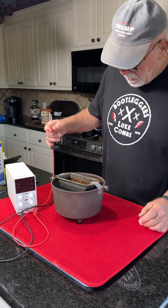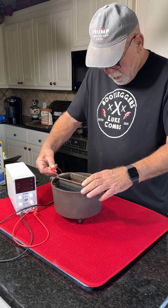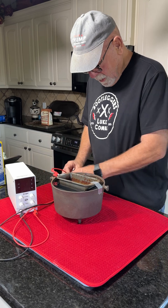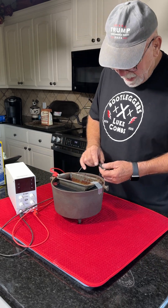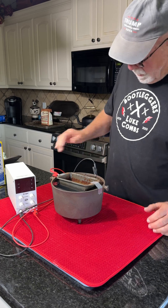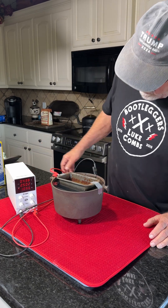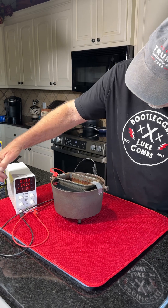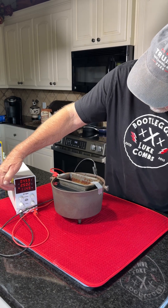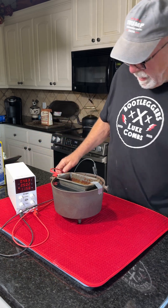We're going to hook the positive to our anode, which is the iron. And the negative goes to the cathode, which is the pot. We'll flip this switch — we got ignition. We're sitting here at constant current, two and a half amps, eleven and a half watts. We're cooking with electricity.